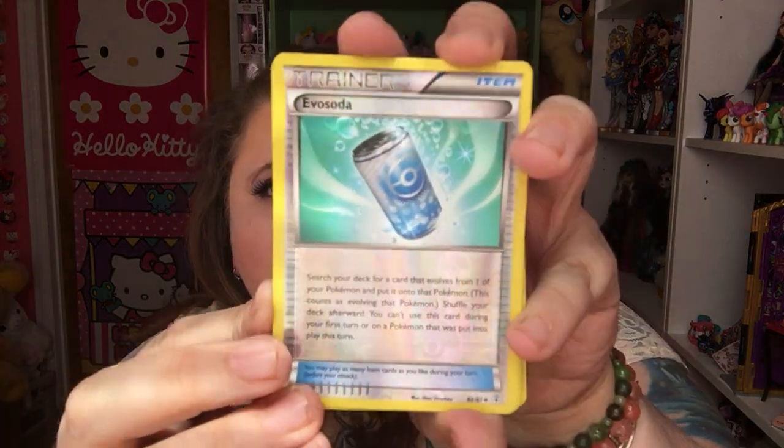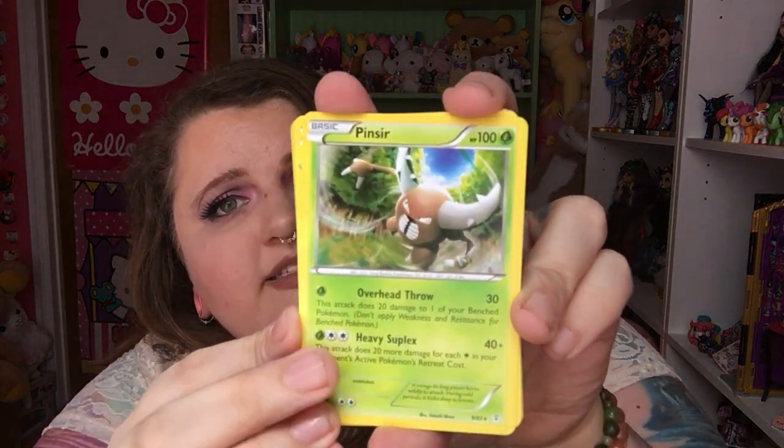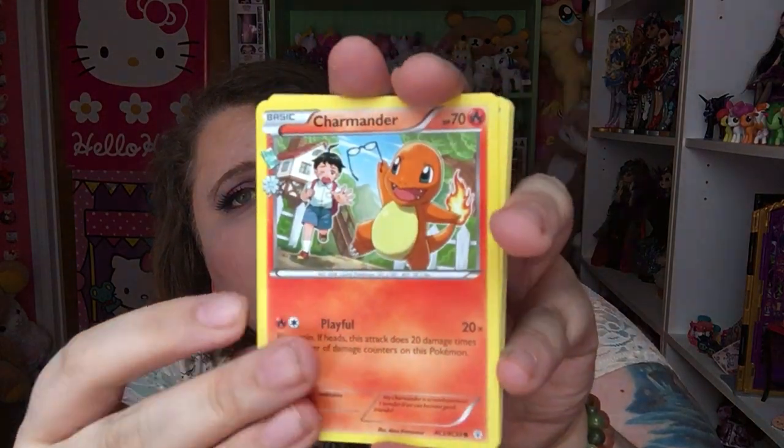The first card is a Pikachu card, next is Clefairy, then Rhyhorn, Zubat, a Reverse Holographic Evo Soda, and a Reverse Holographic Floette. What's the difference between a Reverse Holographic and a Holographic card? Someone please tell me in the comments below because I just hear people saying Reverse Holographic and I don't really know the difference. The rare card of the bunch is Pinsir, then Charmander, Pokemon Fan Club, and Shauna. That's it for this pack.